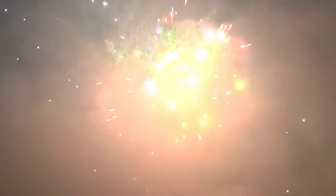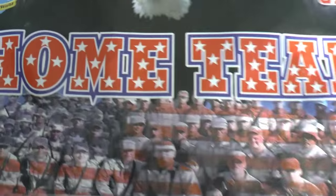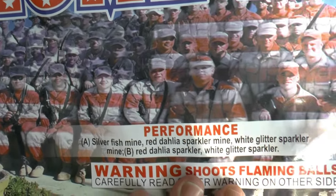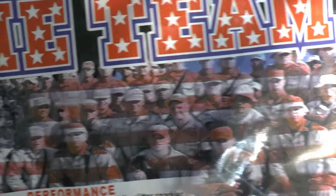Wow. Someone told me that was a nice kick, and it is. Number four is World Class Home Team. Let's take a look at Home Team. You can see a lot of these cakes we're going to look at have like a military theme to them.